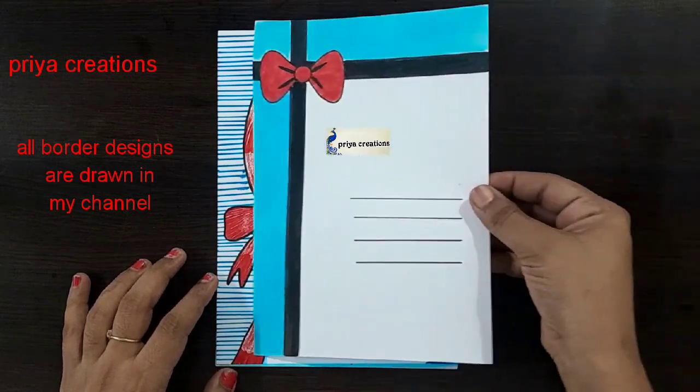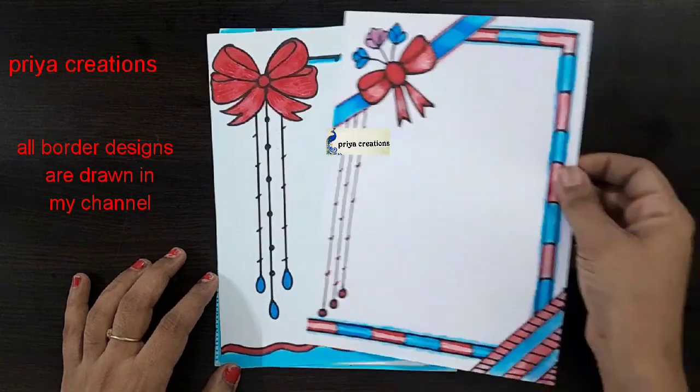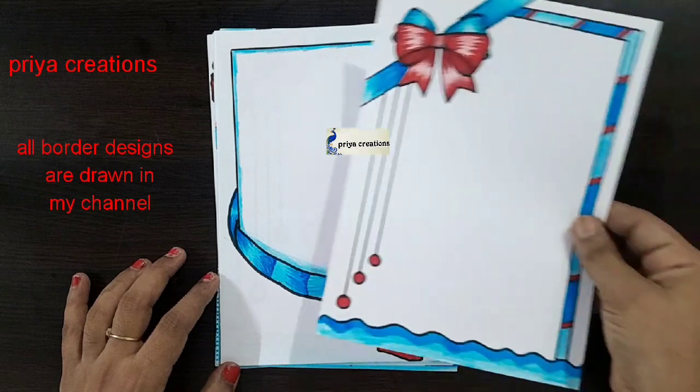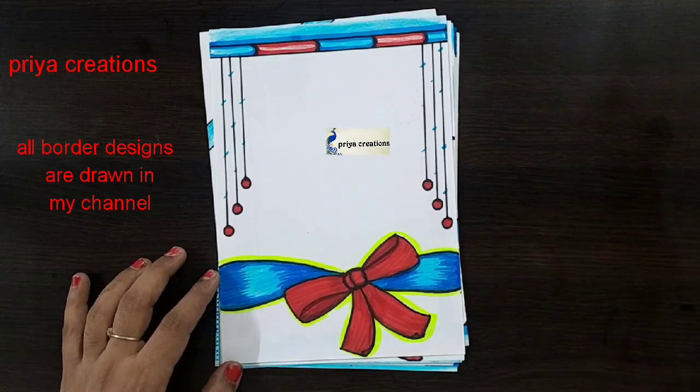Blue color combination frame design. Red color ribbon border design. Pink and red color combination flower border design. Red and blue color combination ribbon frame design. Blue and red color combination ribbon border design.